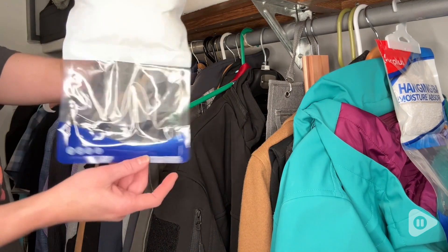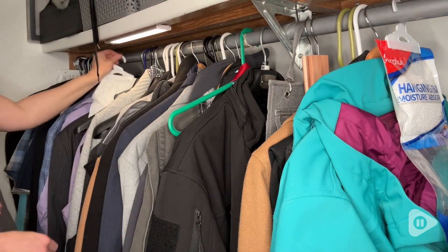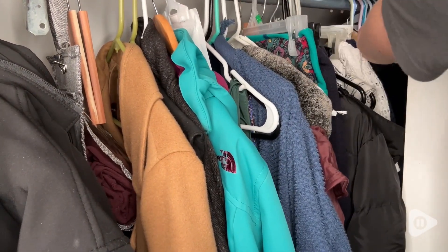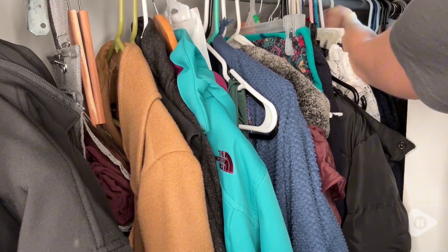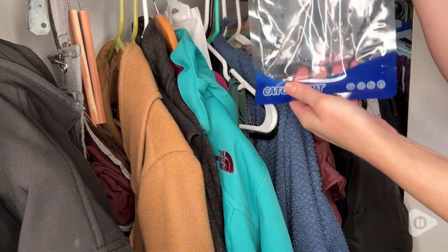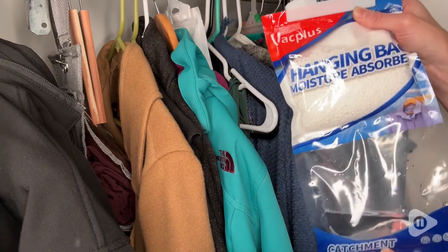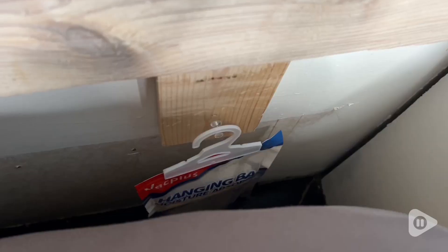We live in an extremely moist and wet area of the Pacific Northwest, and we battle mold, mildew, and musty smells constantly. I keep these in our closet at all times, but I add a few extra in the fall and winter because we have more moisture then, and I want to make sure that my clothes stay smelling fresh and that we don't get any problems with mold. These have worked really well.